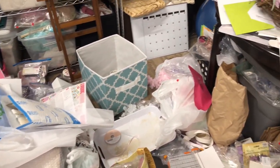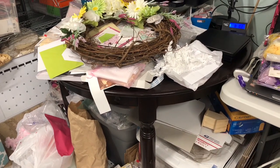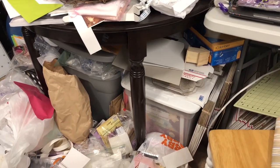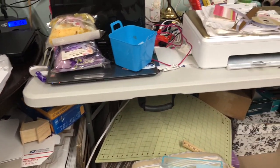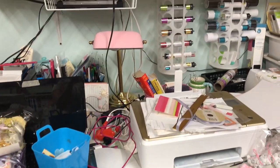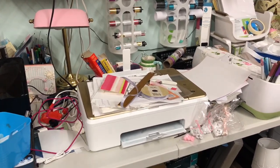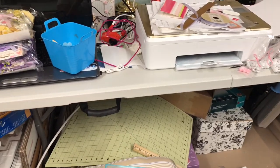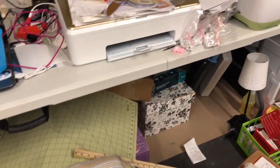My day job is as a pre-kindergarten teacher, and I had to put together the kids' portfolios. This week I started my summer vacation, and I thought I'd have plenty of time to work on my craft room — but I also had to plan our summer vacation. So finally today I have the chance to get in here.